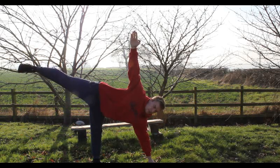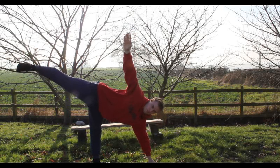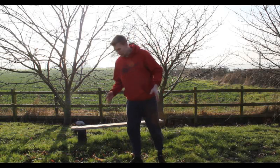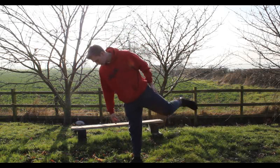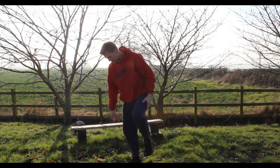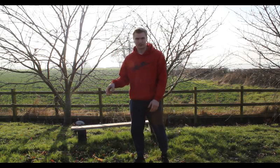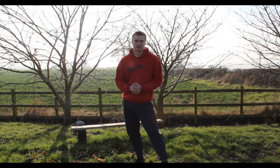This leg comes up until it's level, the other hand comes up in the air, and ideally you want to be able to look upwards as well. It's a bit of a high-level one — not really a beginner pose. If you press your toes into the ground on the foot you're standing on, you'll notice it really works your calf. Spread your toes out and push them into the floor, almost as if you're gripping with gorilla feet. That's the Half Moon pose.